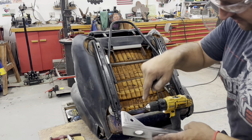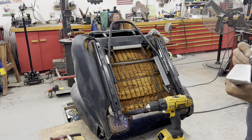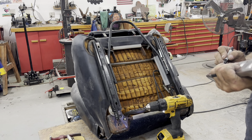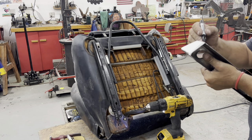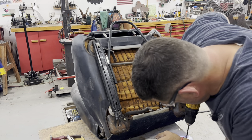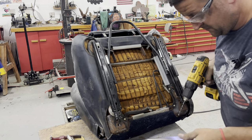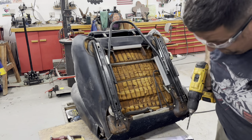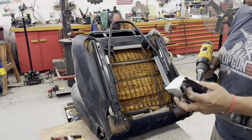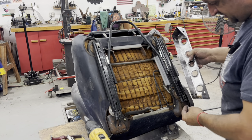I put the hole location on the inside so I can't drill it easily, so let me transfer that to the top and go ahead and drill it. Let's try to bolt these in place and see what we come up with.